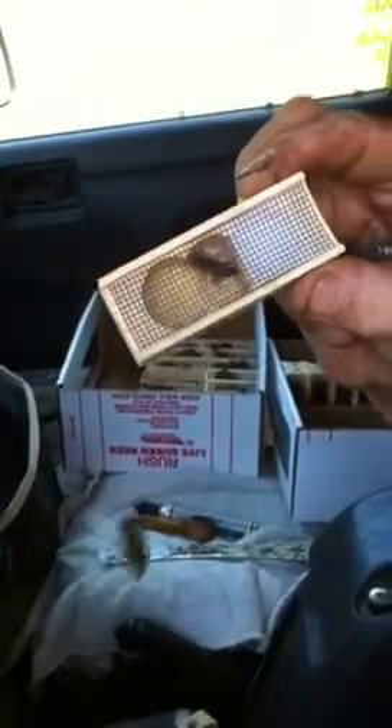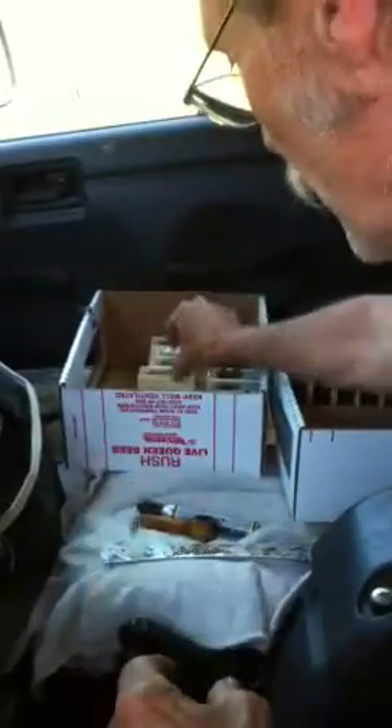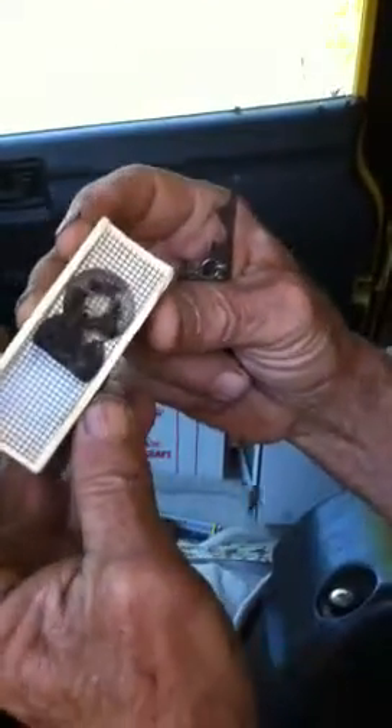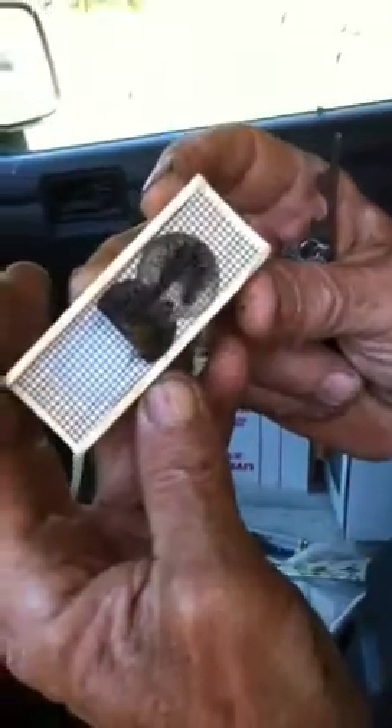We caged these Monday and today is Wednesday. Here's another one - it's a 48, the daughter of a daughter of a Sue Kobe queen. Nice dark Carniolan. See how she's right there on top - you can't see her back but she's pretty dark.